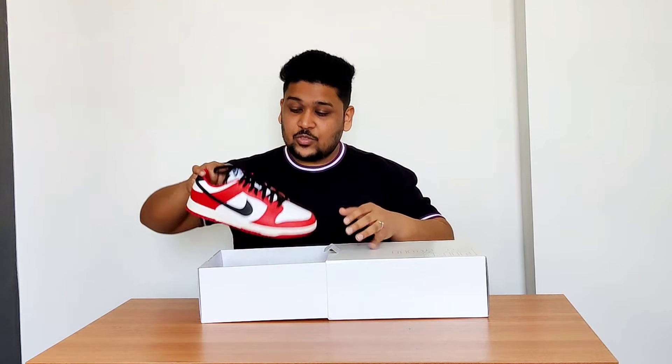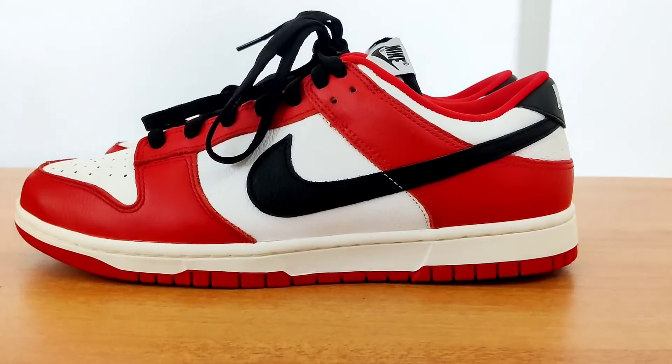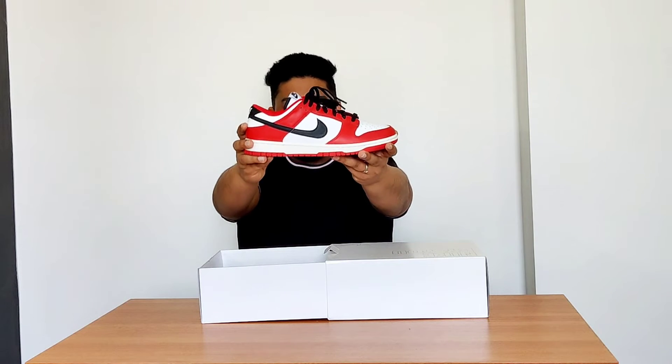Now let me open the box and show you how they've turned out. Here are the sneakers — as you can see, they now completely resemble the Air Jordan 1 High Chicago's. There are four changes made on the sneaker in total, and I'm going to give you a before-and-after look at all four changes.